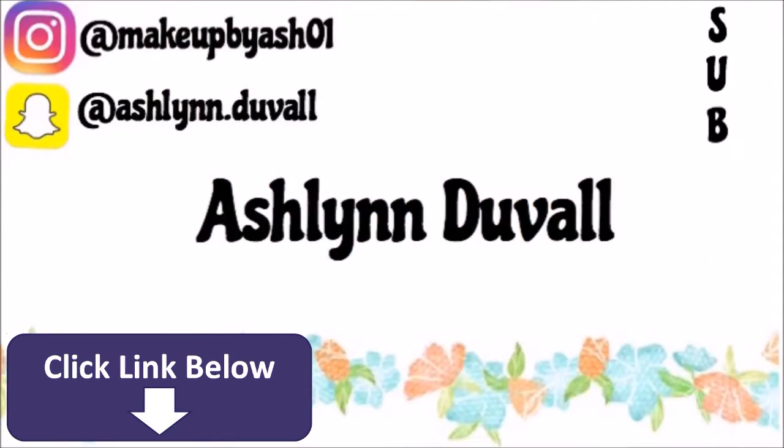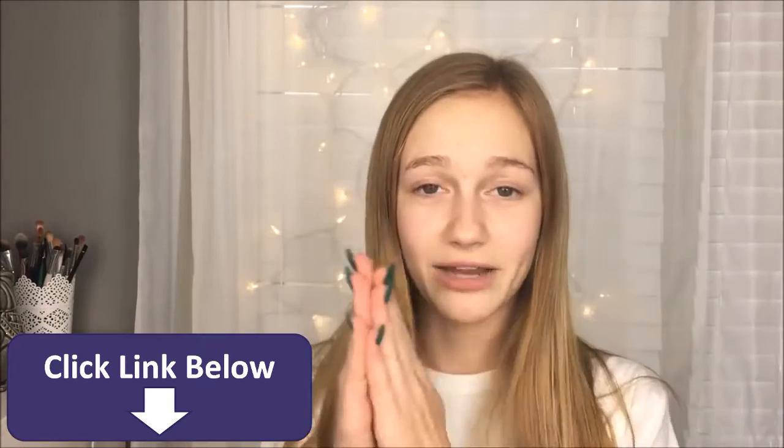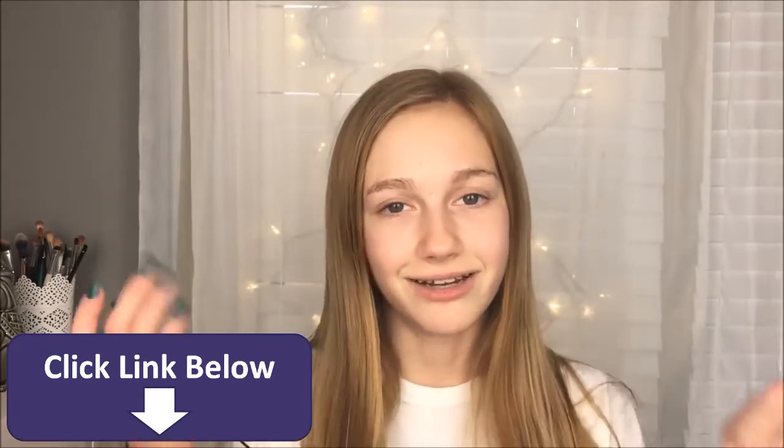Hey guys, it's Ashlyn. So in today's video, I'm going to be doing a makeup collection. I cannot explain to you how bad you guys wanted this video. I've never gotten that many comments on one video ever, so here it is.